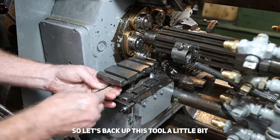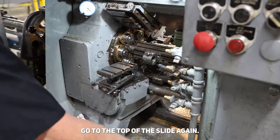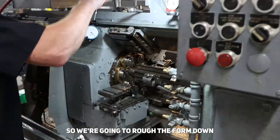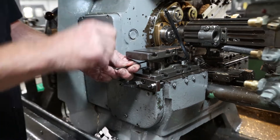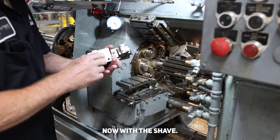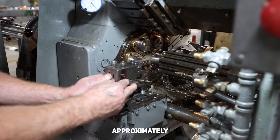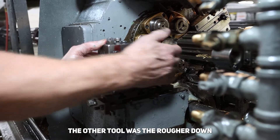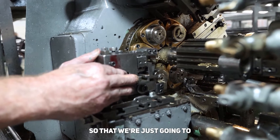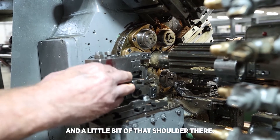Let's back up this tool a little bit. Okay, now we can go to the top of the slide again. We're going to rough the form down. Now with the shave, we're going to put that front approximately where the other tool — the rougher — was. Then we're just going to take the whole top off and a little bit of that shoulder there.